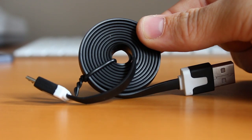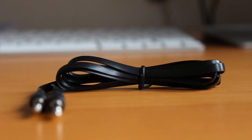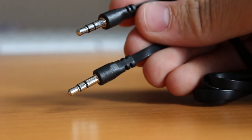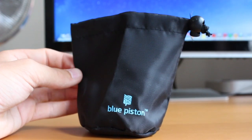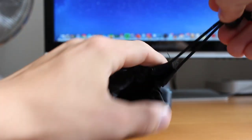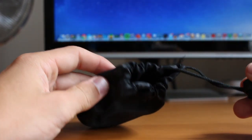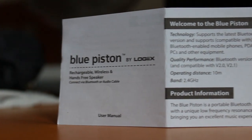We've got our USB cable for charging. The battery can last about eight hours on music and four hours with the Bluetooth calling feature. We've also got our 3.5mm audio cable, a microfiber cleaning cloth, as well as a nice bag that Logix includes. It's got a nice drawstring system — everything can fit in this bag, great for taking to the beach. Also included is a user manual and some information about the speaker.